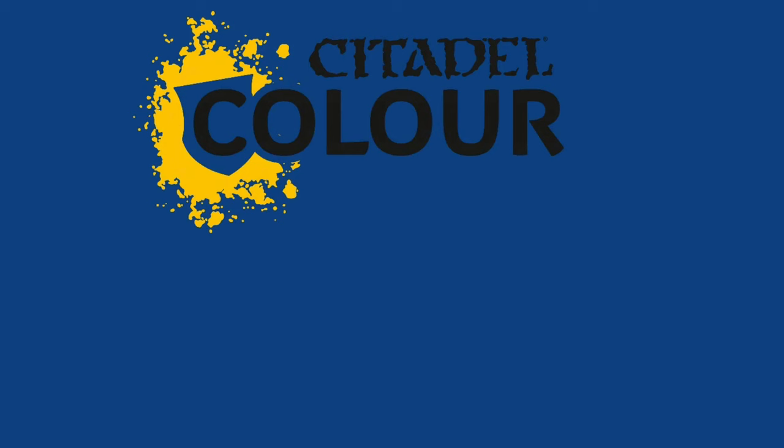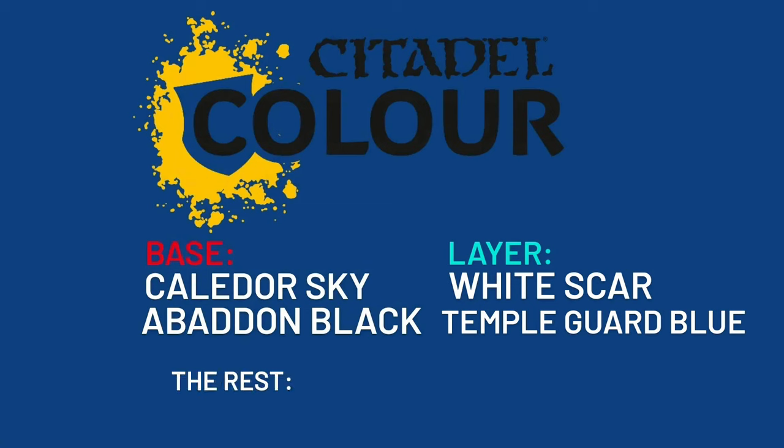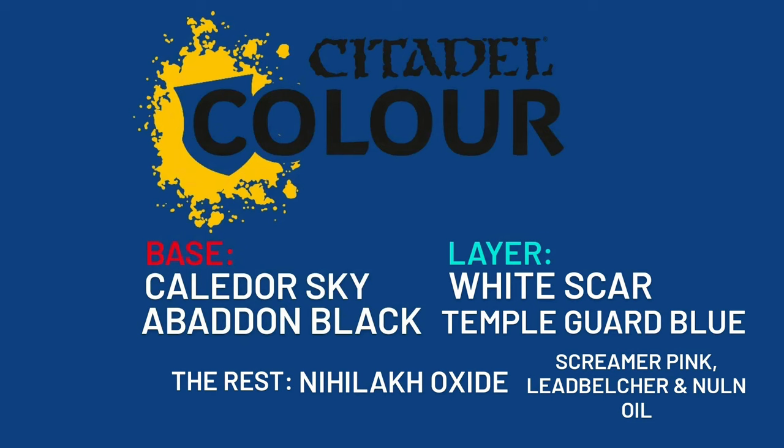Starting off with the base paints, you will need Kalidor Sky and Abaddon Black. For the layer, you'll need White Scar and Temple Guard Blue. And then lastly, you'll need Nihilak Oxide. The other paints are just for the hilt of the handle, but those first five are all you need to get the sword going.